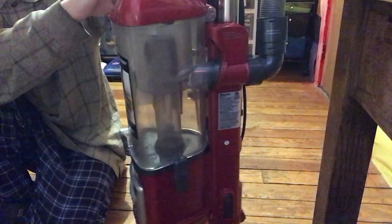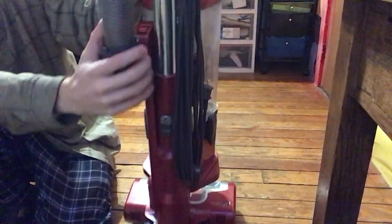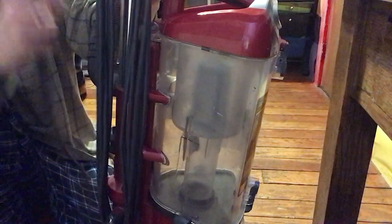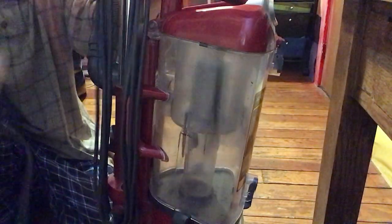So we covered that, but for today we're gonna do some vacuuming with it. We're just gonna unwrap our cord and we're gonna plug it into my power bar outlet.